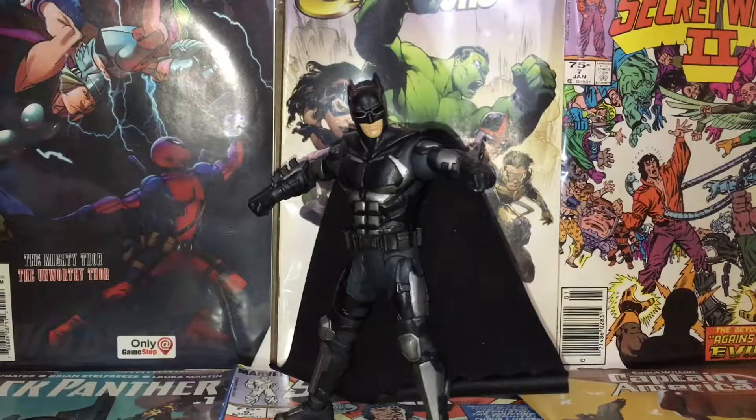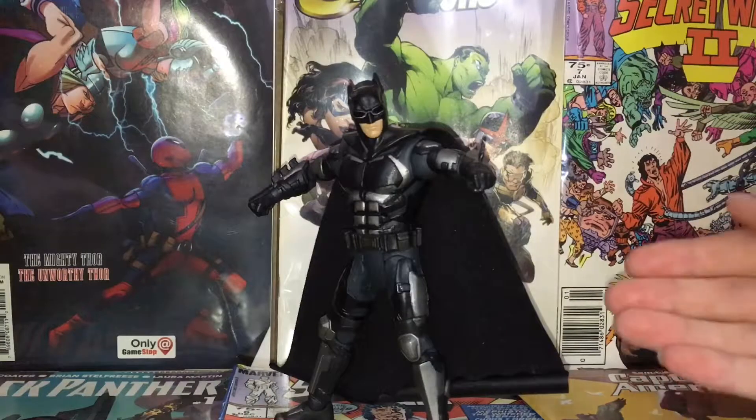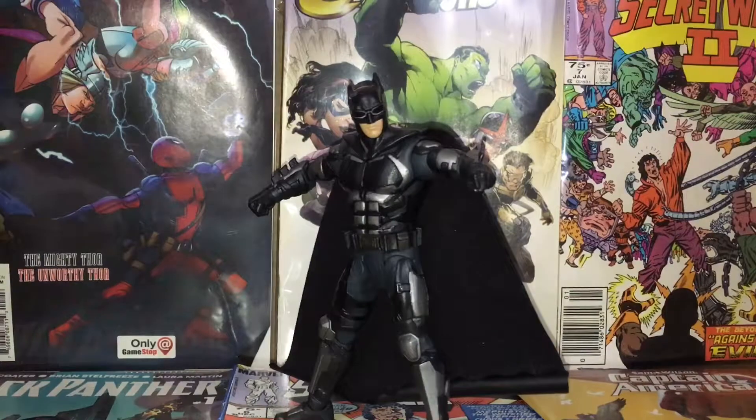All in all, this figure came out decent. The sculpt is great and he's very movie accurate, but the lack of articulation, the cape turning into a burrito, and the lack of accessories really make this figure fall flat. Mattel is getting better though — their new Shazam figures coming out actually have double-jointed elbows with an ab crunch, so they are getting there.